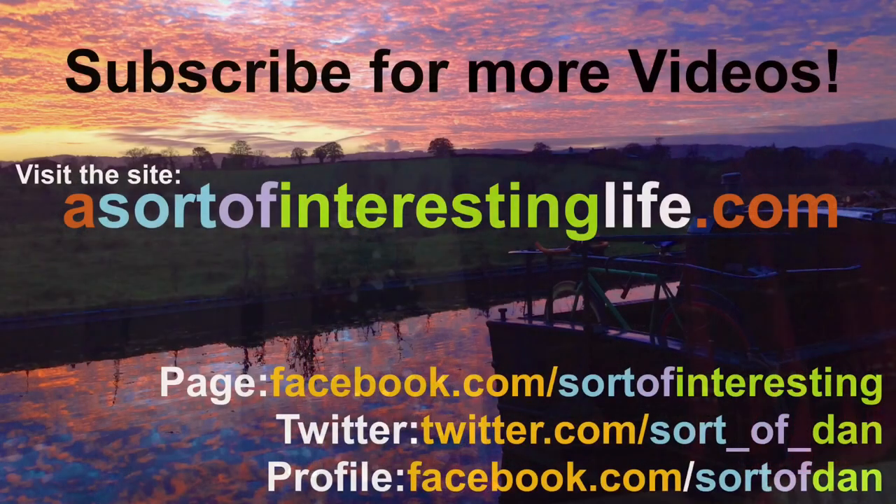This has been a completely random video — hope you've enjoyed it, something totally different. Normally my videos are all about living on a boat, walking in the great outdoors, biking, kayaking, goodness knows what else. So if you're interested in that, or interested in a little bit more like this, please check out my other videos and subscribe. Feel free to add me on Facebook and Twitter and like the Facebook page. Until next time, keep it drone-worthy and farewell.